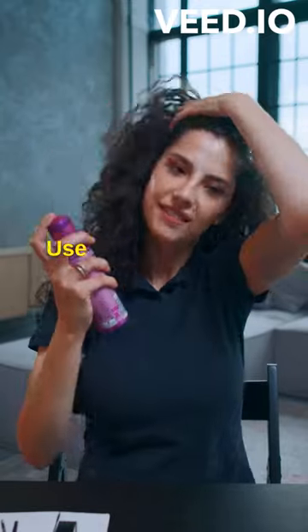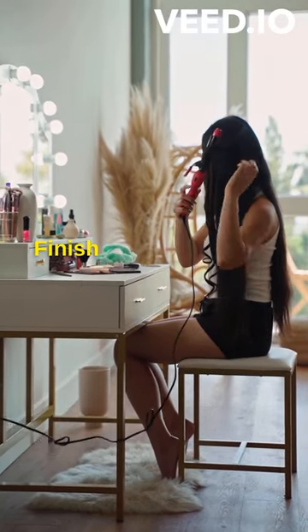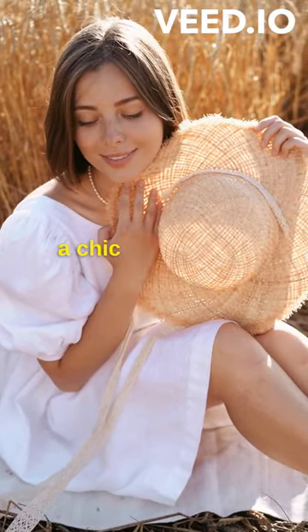Use a curling iron or straightener to create loose waves or subtle bends, then finish with a light hold hairspray. This effortless style will give you a chic and relaxed appearance.